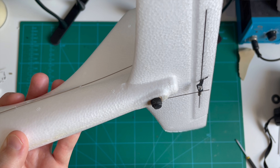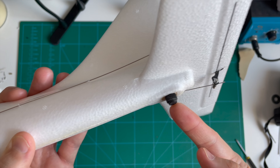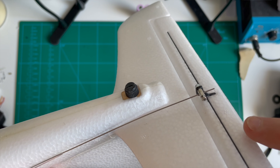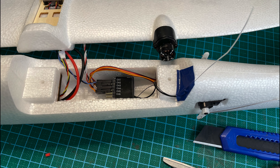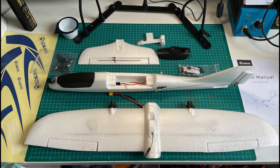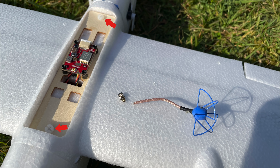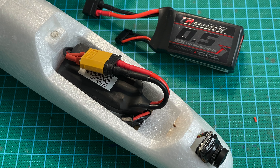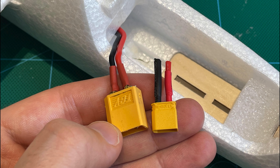Moving on to the build — it comes pretty much pre-built, so let's just call it assembly. There are a few small steps to get it ready to fly. First, the horizontal stabilizer slides onto the back, making sure the elevator linkage goes through the control horn. Then you put a thumb screw in the bottom to hold it in place and tighten up the linkage at a neutral position. Next, in the rear electronics bay, you fit your receiver and connect four servo plugs for throttle, ailerons, rudder, and elevator.